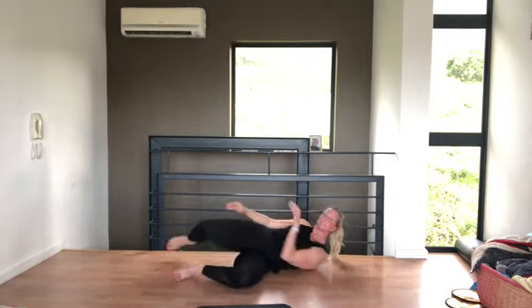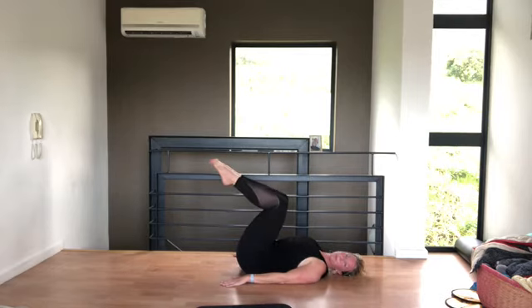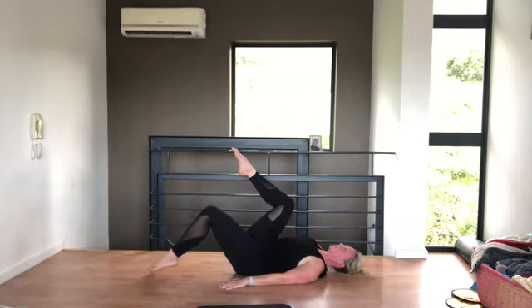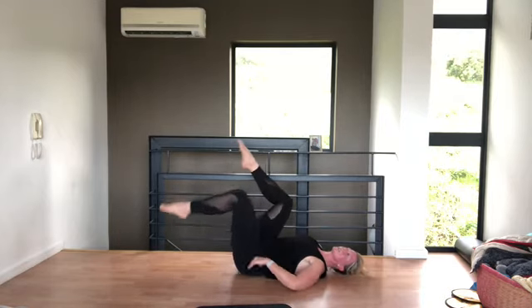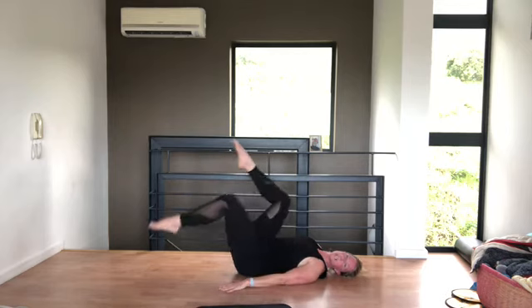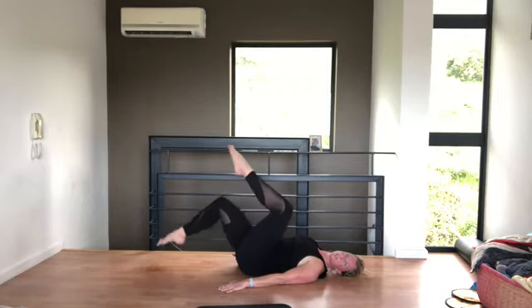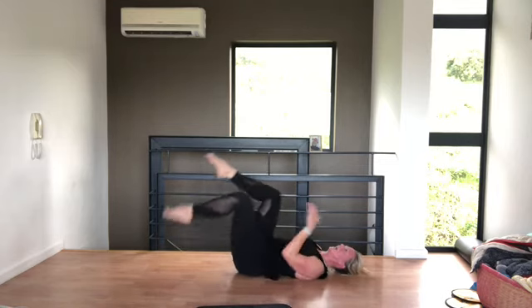We've just got some abs to go — come and lie on your back. Arms by your side, legs come up into tabletop. Make sure you lift your tailbone and tuck your tummy in. We're going to do leg swaps — breathe in as you swap, breathe out. Go down as low as you can without arching your back — it's a hip movement, so the angle at the knee stays the same. Tummy in, tuck that tailbone. Four, three, two, one.